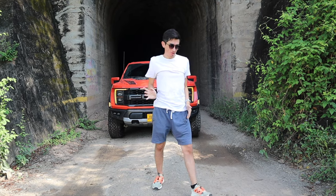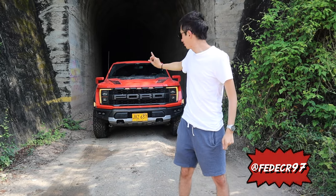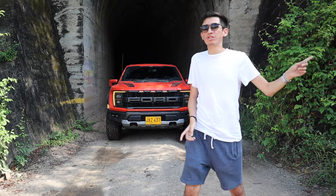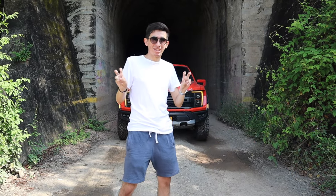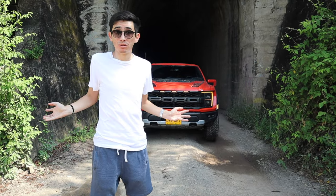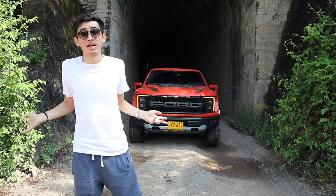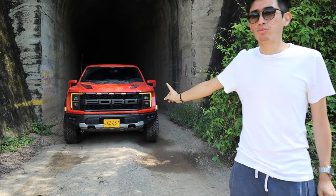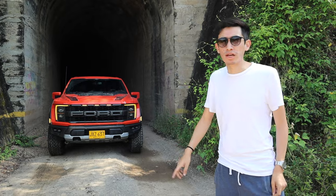Hey, hey, amigos de Pitstop, ¿cómo están? Mi nombre es Federico y hoy tenemos la Ford F-150 Raptor. Cuando tuvimos hace unos meses la Ranger nos criticaron diciendo que porque en el barro, que ahí no es el lugar de un Raptor. Entonces nos vinimos al lugar de un Raptor, a un desierto. Así que acompáñenme a ver de qué es capaz este monstruo de 3.3 toneladas y 450 caballos de fuerza.